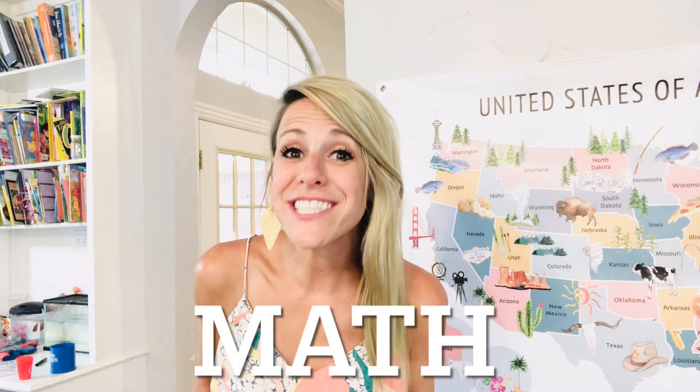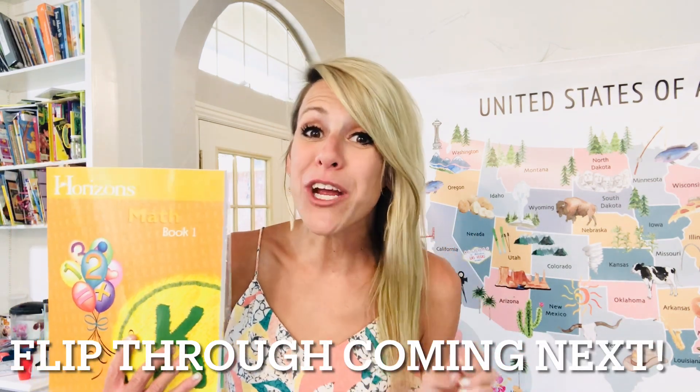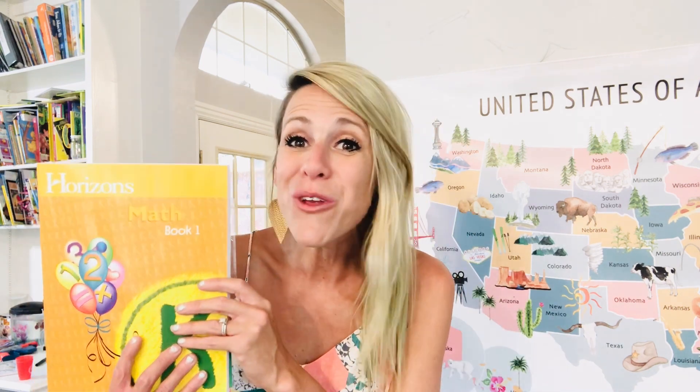We are going to start with math. For kindergarten math, we use Horizons. What I love about Horizons is it's so colorful and it goes at a quicker pace, but not too quick. So you feel like they're really learning math, but they're not getting bored with dull worksheets. I have found that this program has been so good for our family. Let me do a quick flip through to show you the inside of Horizons.